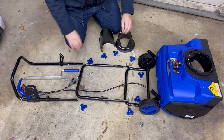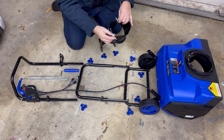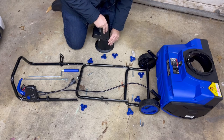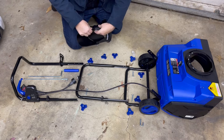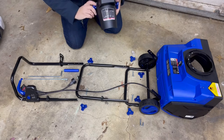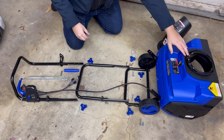We'll assemble the handle here real quick. These go from the inside — that's where the square is to receive the square side of the carriage bolt right there. So those will go like so, and we can slip this over top. You can tighten that up with the wing nuts. This little tiny screw goes with the deflection chute and will be used to secure it to the body of the thrower.